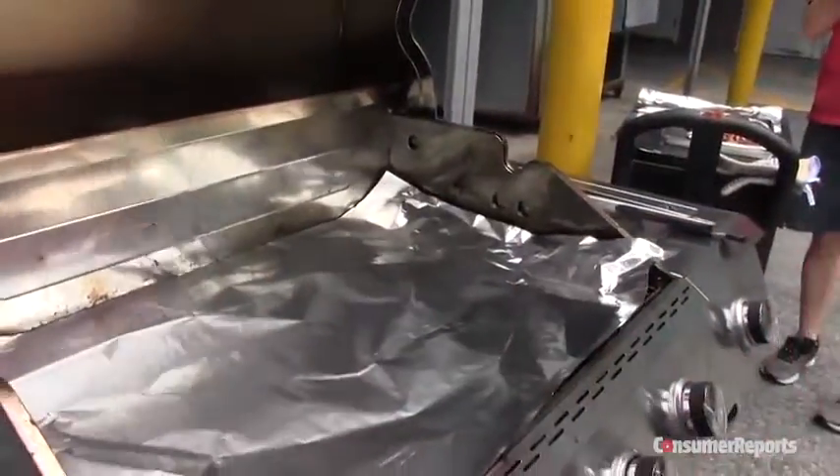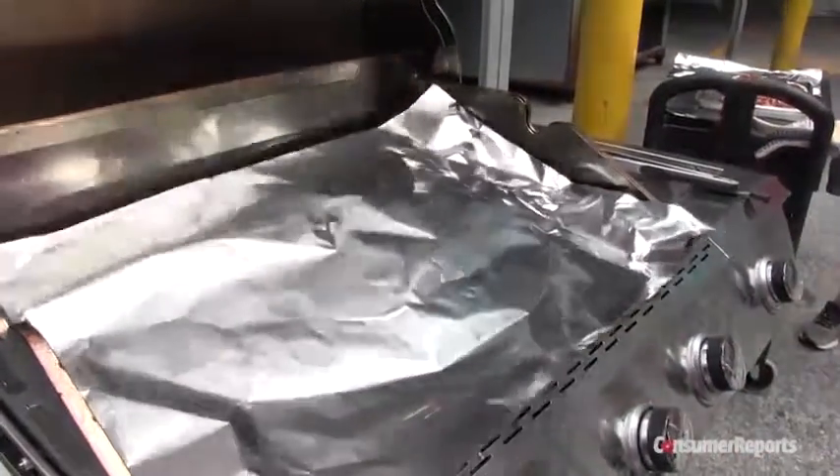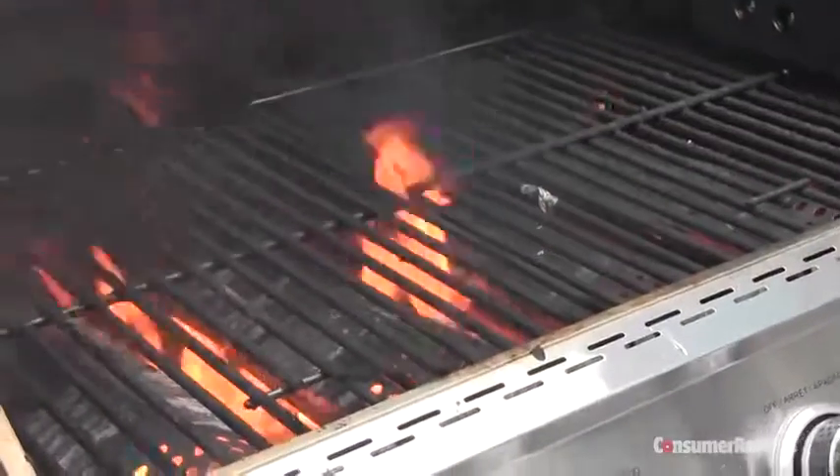Some grilling websites say placing a sheet of aluminum foil on the grill surface with high heat will loosen debris. But this is extremely dangerous, and grill manufacturers advise against it. Consumer Reports testers had a flare-up on their hands after just a few minutes.